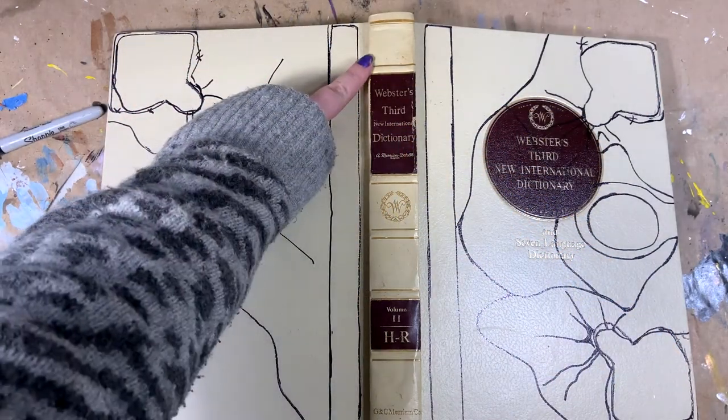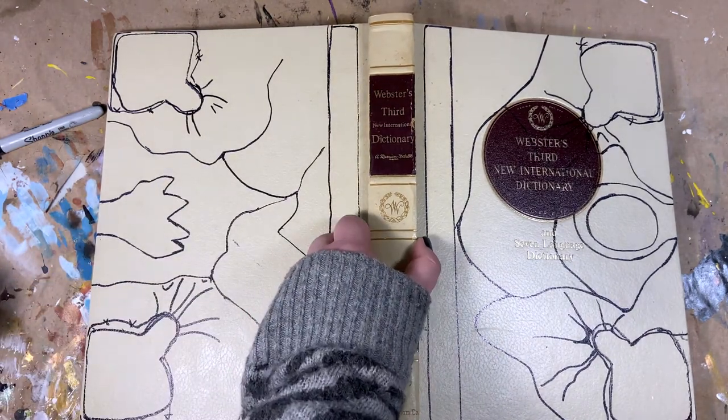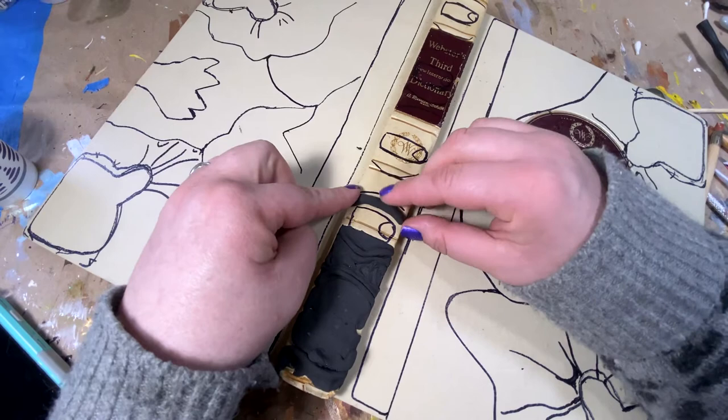For the framework of the book, I found an old encyclopedia at the thrift store. The one drawback about the encyclopedia is it's a little skinnier than I would have liked. I won't be able to do a full finger on the spine of the book, but I'll be able to make a knuckle.